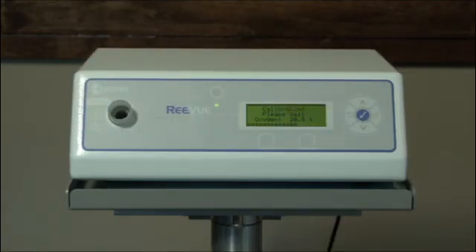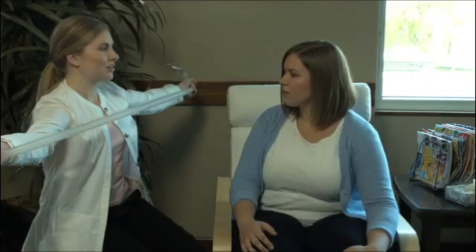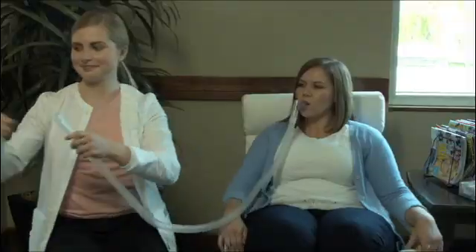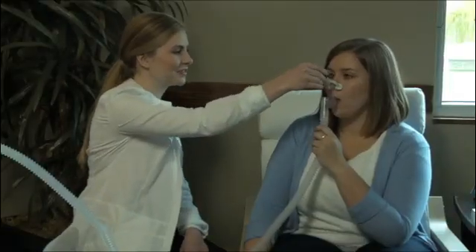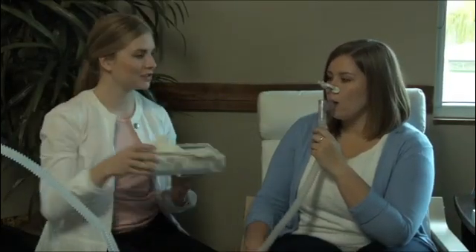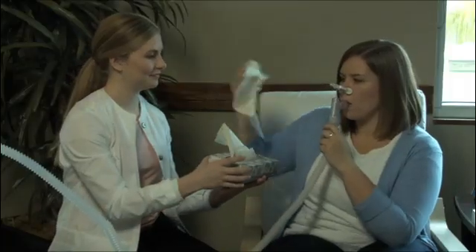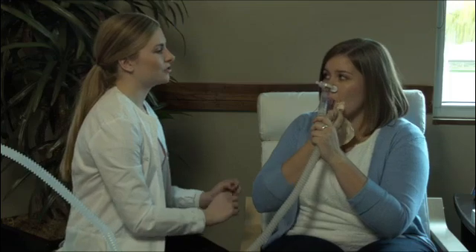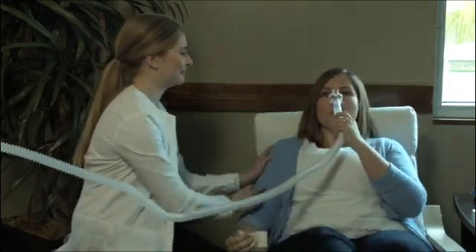When the unit indicates calibration complete, simply extend the metabreather tubing and have the patient make a nice seal around the mouthpiece. Put on the nose clip to ensure that all the air breathed out is analyzed by the Review. Let the patient know that if they need to remove the metabreather once or twice during the test to swallow or moisten their lips, it won't affect the accuracy of the test.